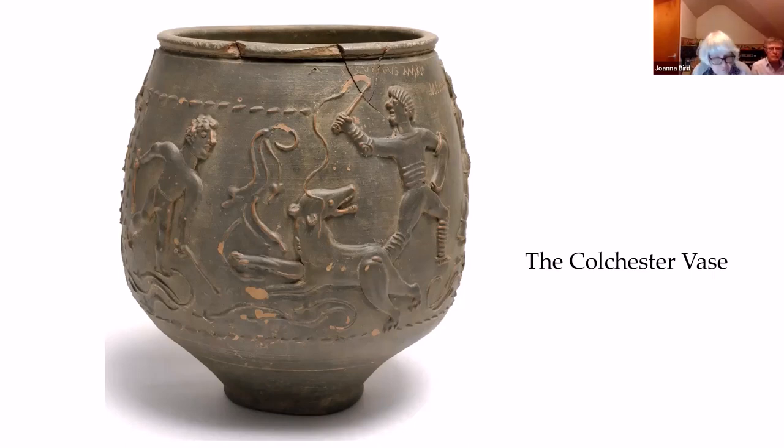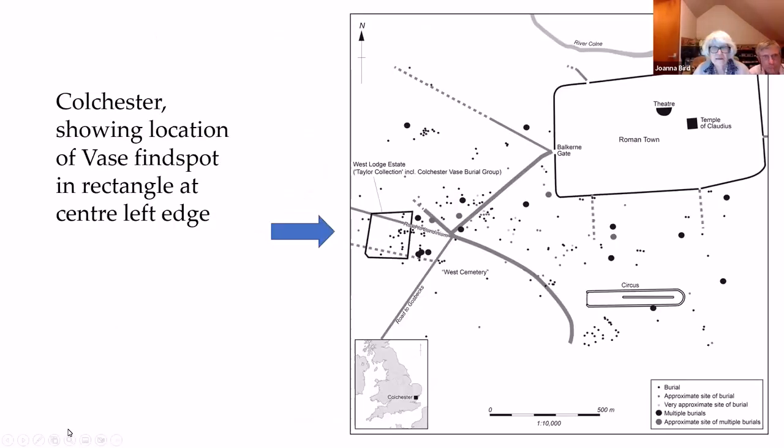It was found in 1843 when part of the Western Cemetery was discovered. It contained cremated bones which were recorded at the time, but what wasn't realised until Colchester Museum and Reading University did a joint project called Decoding the Dead two or three years ago, was that the cremated bones were actually still inside it. This has enabled them to be examined using modern forensic techniques.